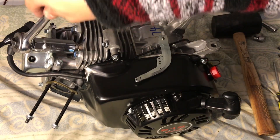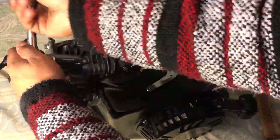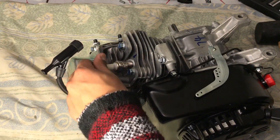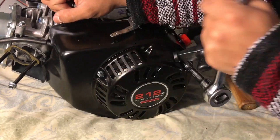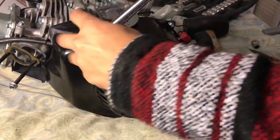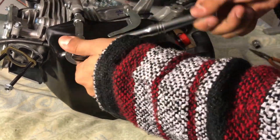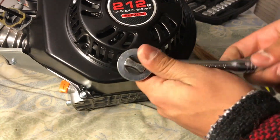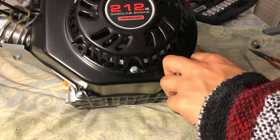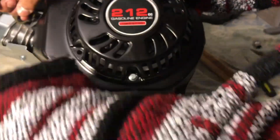For spark plug removal, you can either use the socket that comes with your ratchet set or use the tool they give you — it'll just come out. Next, I'm going to take this pull start and flywheel cover out. I'll just crack those bolts — they're 5/16ths. The one on the top right is holding your on/off switch, and the one on the bottom left is holding your heat shield. I just loosen all those bolts and pull them out.